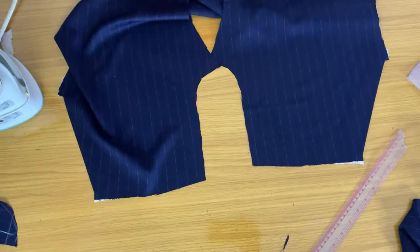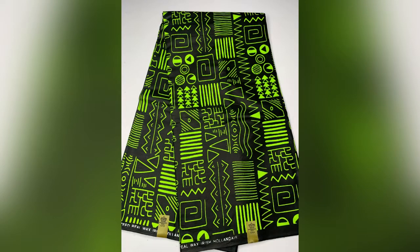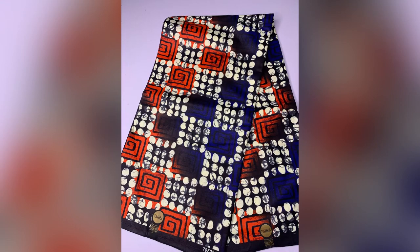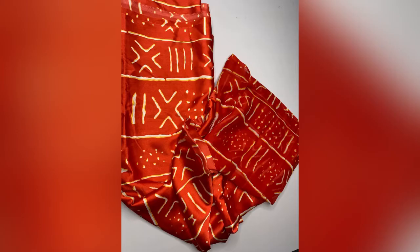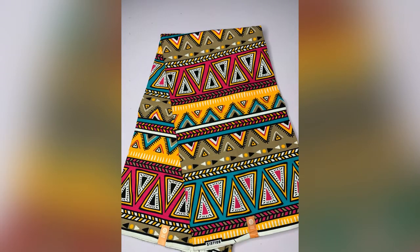We are going to stop here for now until Part 2 is up and we'll continue in the next video. Here's a quick look at some samples of Ankara that I have for sale — you can contact me via my Instagram page. Also subscribe to my channel if you're not yet subscribed, like my videos if you find them helpful, and see you in my next tutorial guys, bye!